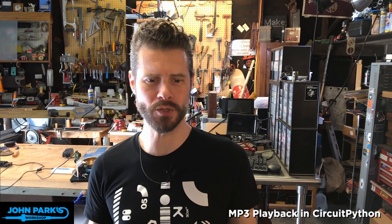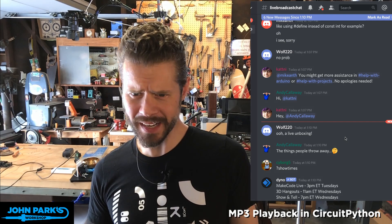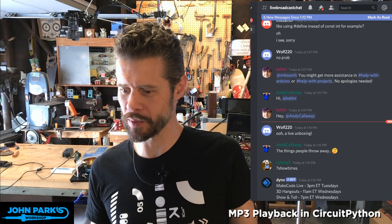That was a live unboxing, as Wolf220 in Discord says. Andy Calloway found carbon filament light bulbs — wow. I encourage everyone to poke around in dumpsters or look at tossed-out boxes, because you never know what you're going to find. I'm glad it's not headed to the landfill.